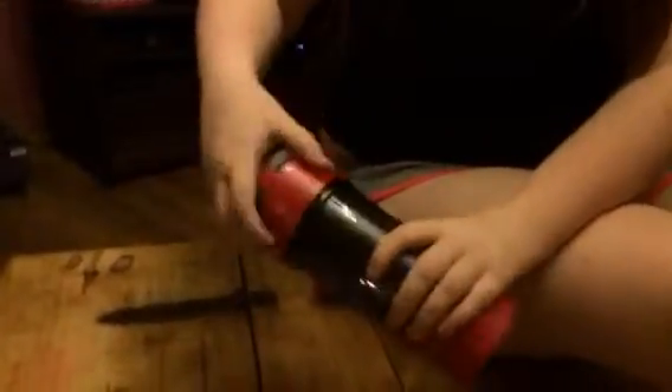Hey everybody, this is Bethany and Isabelle is helping me out with this water bottle. This is an infuser water bottle. You just pop this open up here and you have a spout that you can drink out of.